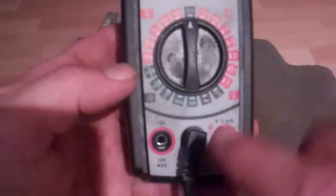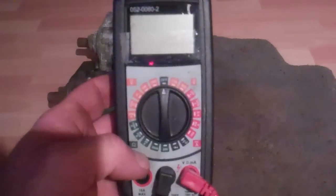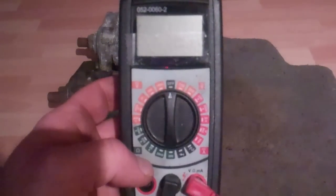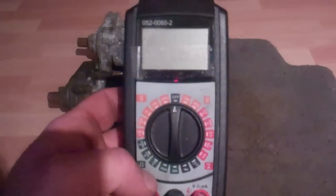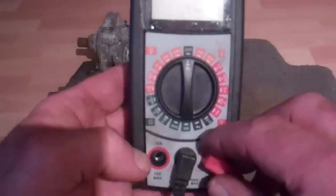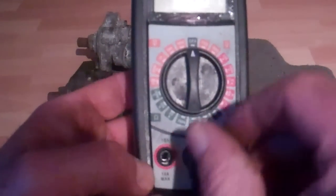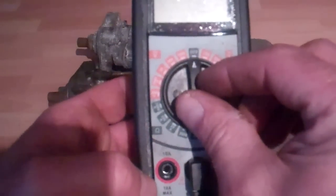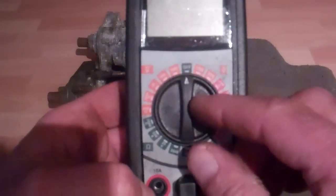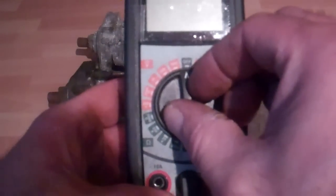If we're measuring current we'd put it over here. One important note: if you're measuring resistance on a circuit, always make sure there's no voltage on the circuit, because what the multimeter is actually going to do is put a little bit of current out through the circuit, and if there's voltage on it you might fry the multimeter or do some damage in the circuit. So I always take a voltage reading first, and then when I verify that I have no voltage on the circuit, I'll do my resistance reading.